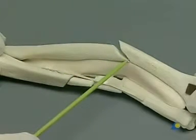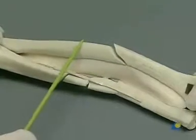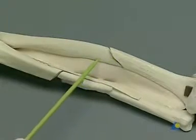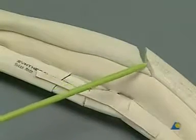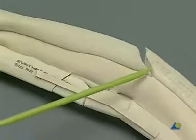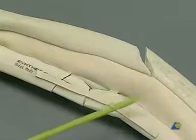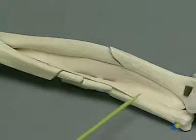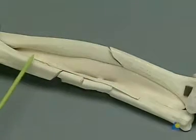The radial fracture, when reduced, will be held by a seven-hole LC-DCP, incorporating a lag screw. The obliquity of the radial fracture line will determine the siting of the plate and the sequence of screw insertion. Note the almost intact interosseous membrane. For the ulna, indirect reduction will be followed by fixation with a 12-hole LC-DCP used as a bridge plate.